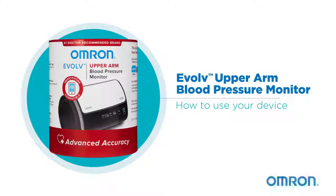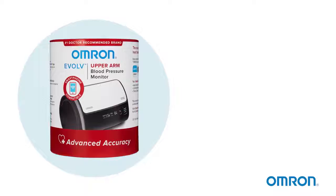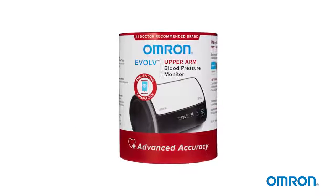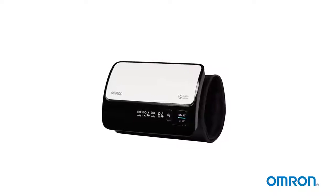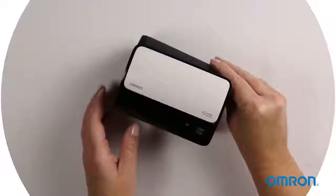Omron's new Evolve Upper Arm Monitor makes it easy to take your blood pressure anywhere, anytime. Its compact, sleek design has no tubes or wires, so it's highly portable and easy to use.